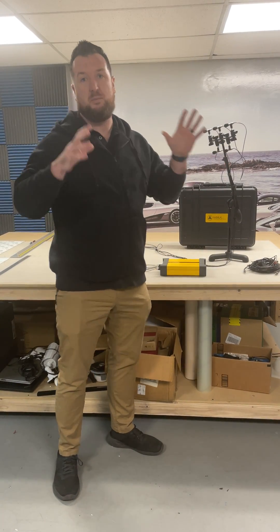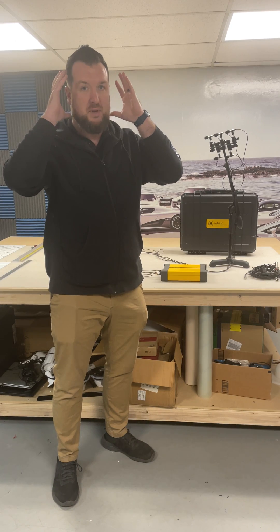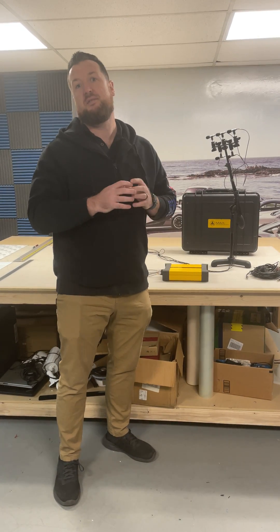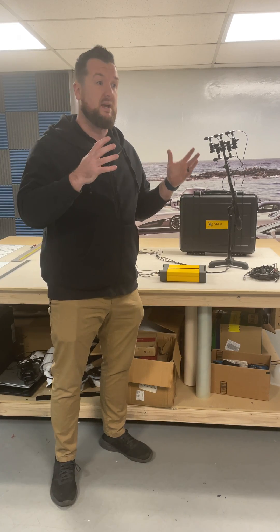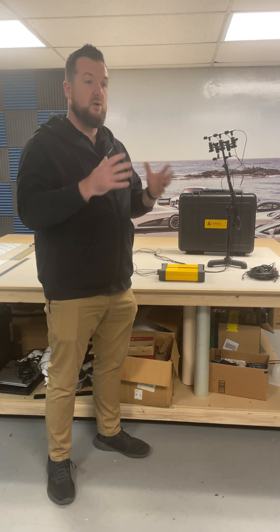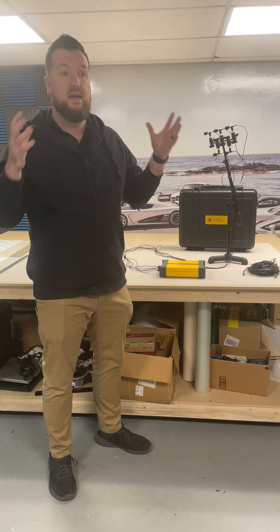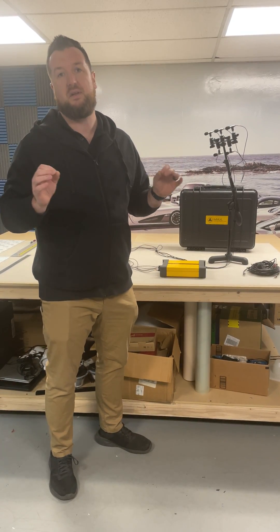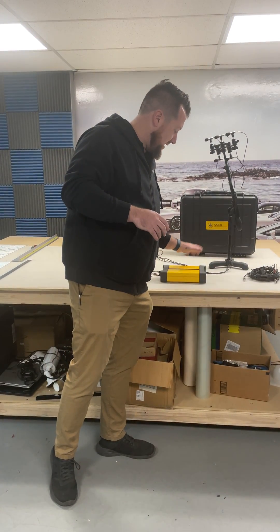These microphones are placed where the driver's head would be, and the five microphones give us a spatial average of the acoustical response of the system to account for movement of the head. So we can get an accurate measurement of what it will sound like in the realm of where your head would be, and tune the system perfectly for that.